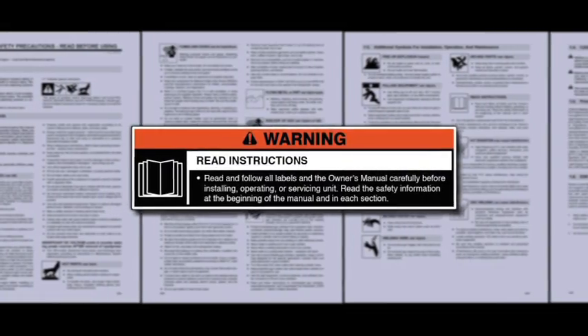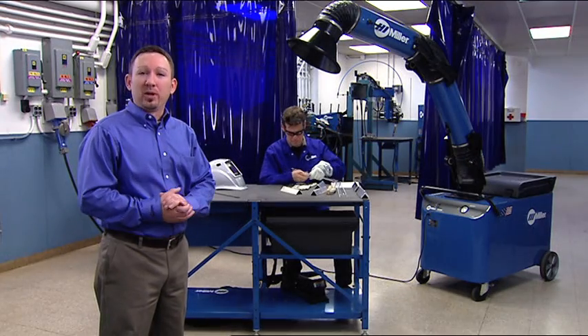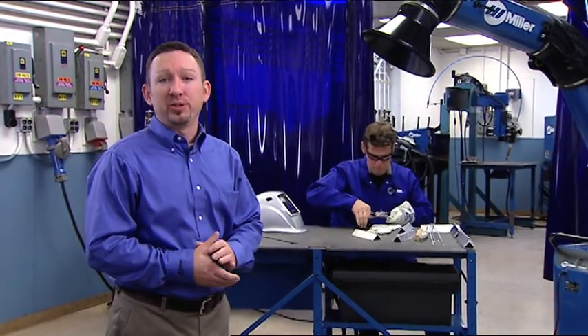Read and follow all labels and the owner's manual carefully before installing or operating your machine. Hi, I'm Brent Williams with Miller Electric and we're going to discuss the benefits of using AC balance control for welding aluminum so you can set and adjust this useful feature for optimum results. Let's take a closer look at AC balance control.